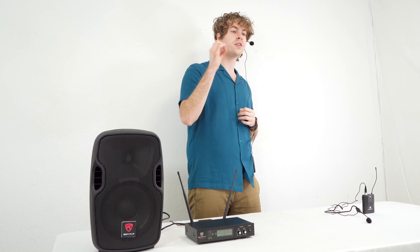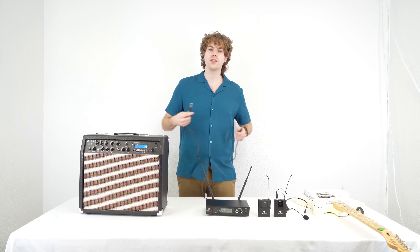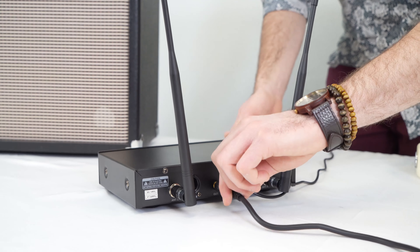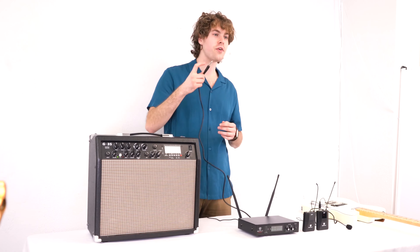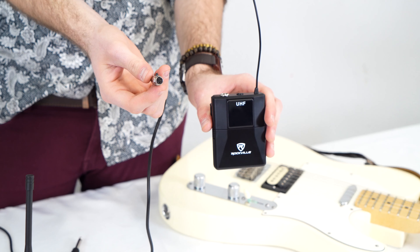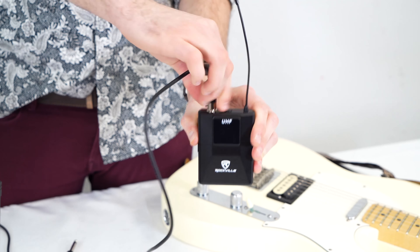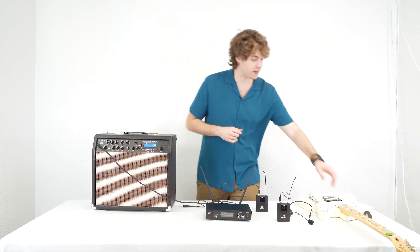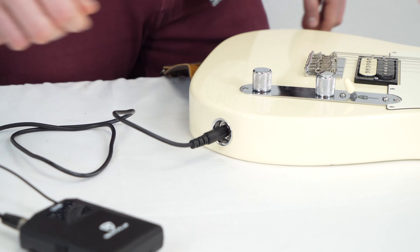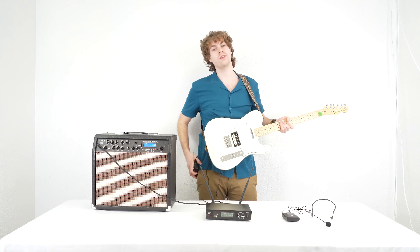Now we can do a very similar setup with our guitar rig. Just like in the last setup we'll take the included quarter inch cable and plug that into the quarter inch output on the back of the receiver, then take the other end and plug that into the guitar amp. Next we'll take the included quarter inch cable for our instrument, take the female end and plug that into the body pack. Then I'll grab my guitar and take the quarter inch end and plug that into the guitar.